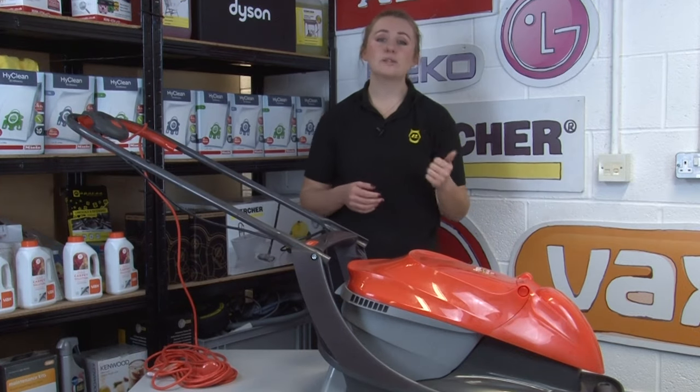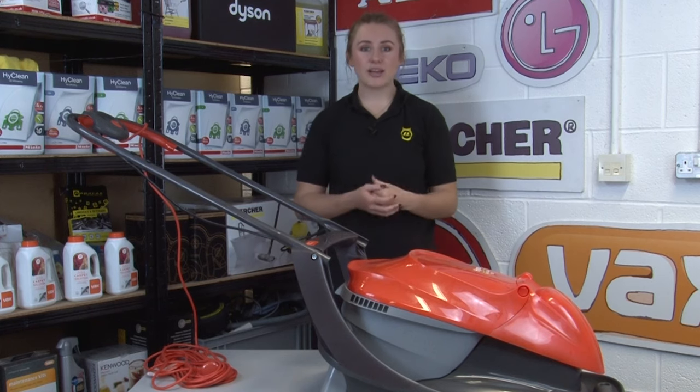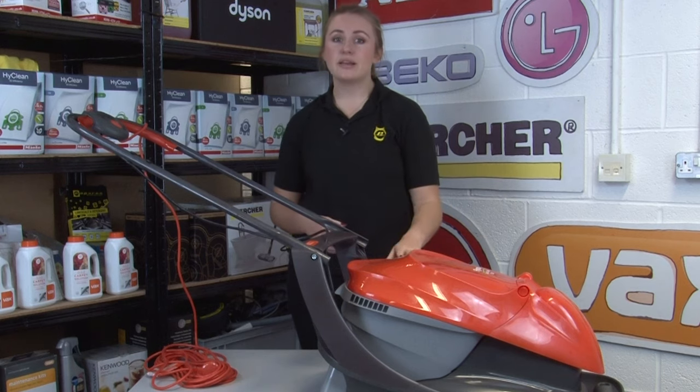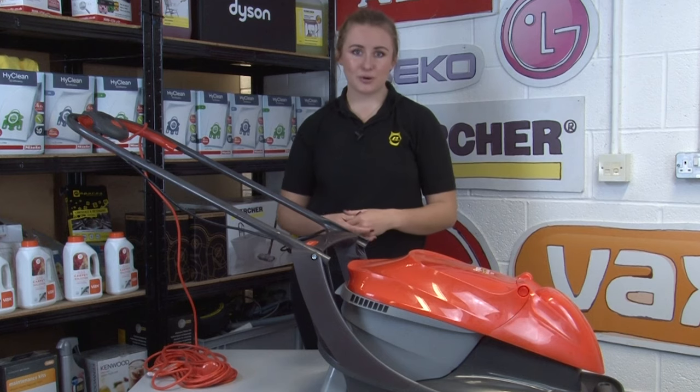We don't need to tell you that water and electricity don't mix, but as your mower is designed to be used outdoors it is easy to forget that it needs to be kept away from the elements. So be sure to store your mower in a dry shed or a garage, and if it's damp after use be sure to wipe it down before storing it.